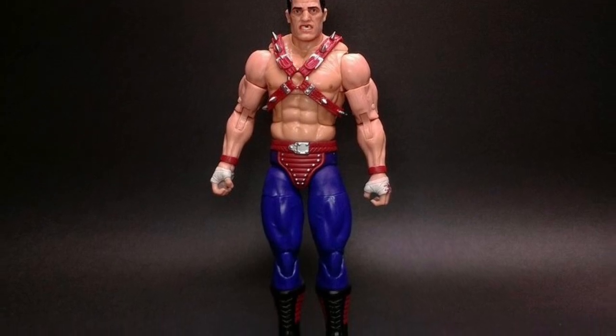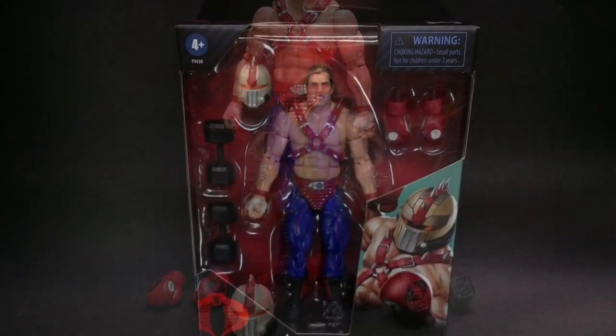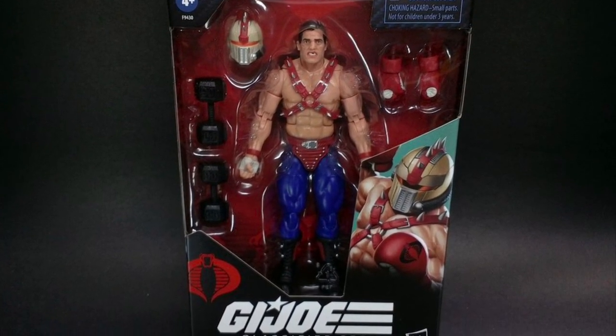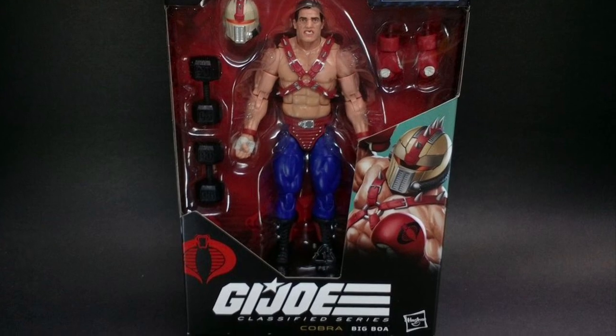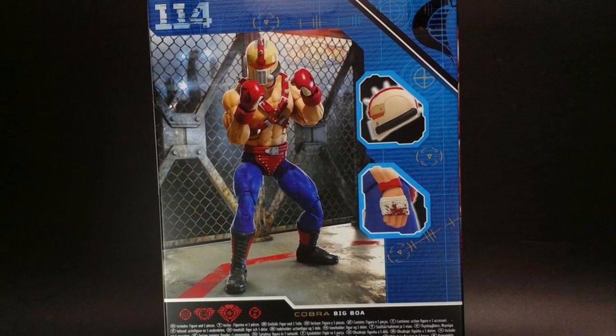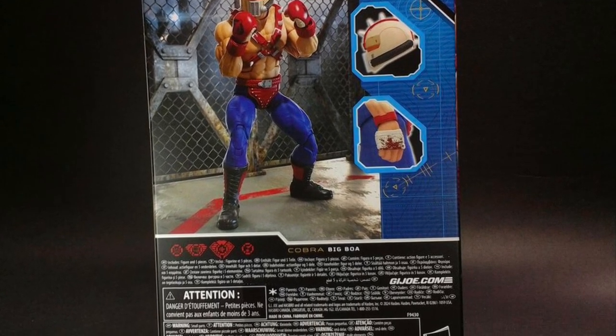You guys can head on over to SB Toys over on Instagram right now. Check out more over there and let us know what you guys think of it overall. Not bad. There it is — Big Boa in-hand images. Thanks for watching, and we will see you guys in the next video. Be sure to hit that like button and drop a comment below.